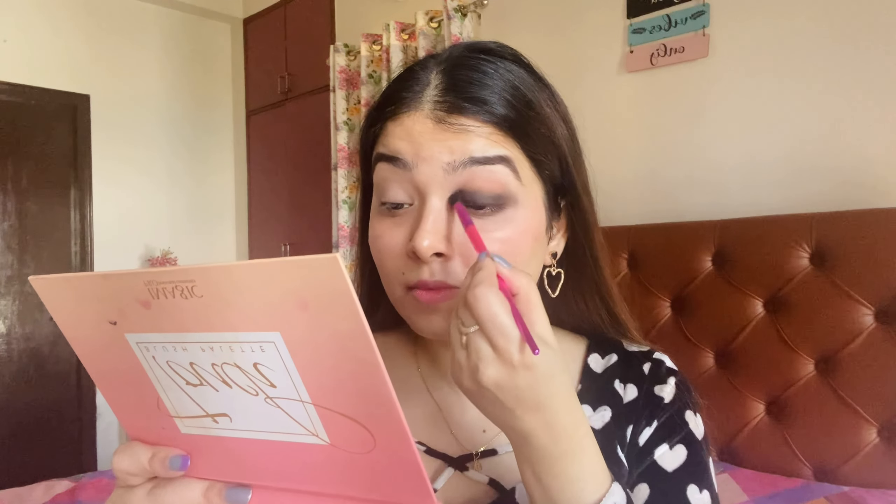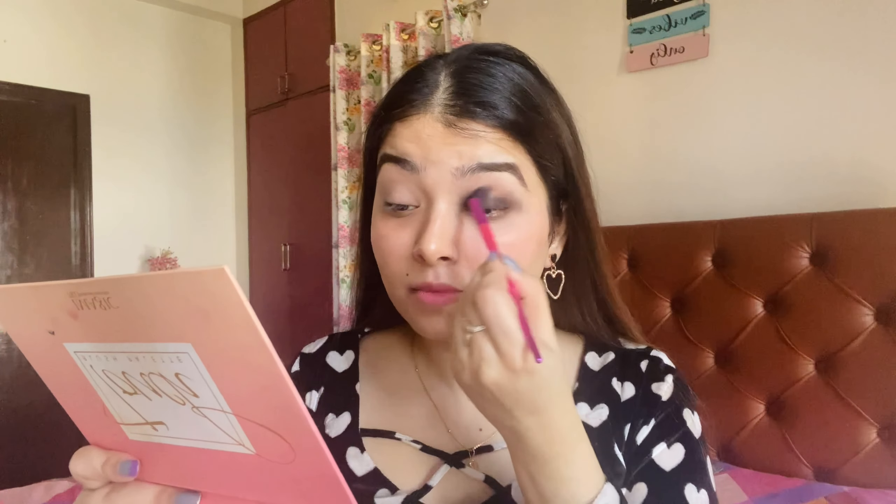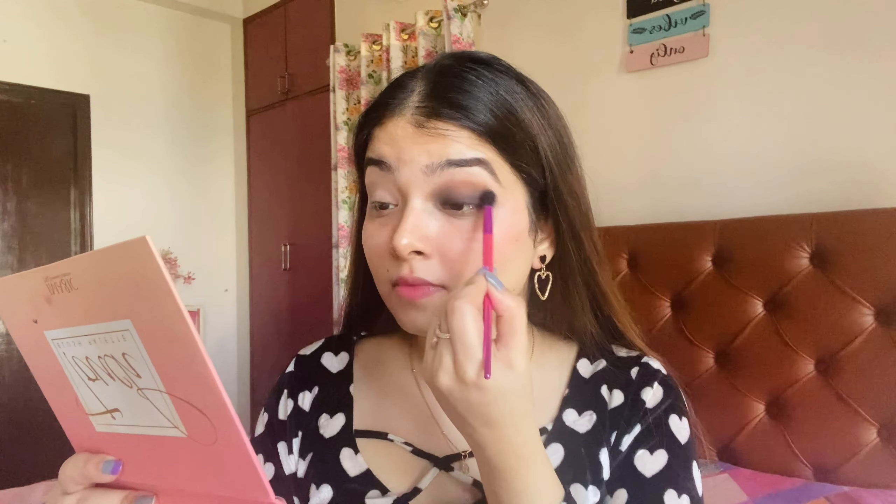After that, I will take a brown color and blend it with the black. You have to take a lighter color and create a transition. If we blend only with black, it will look very harsh, but blending with brown color gives a very beautiful transition. Don't judge this look — wait till the end for the final result.